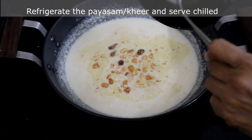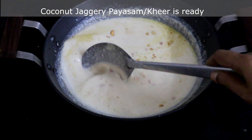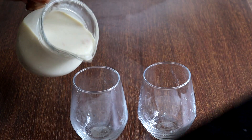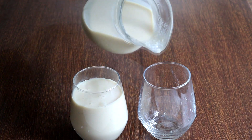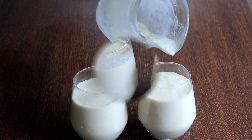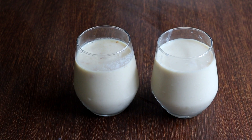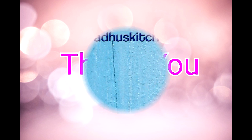Chill this for a few hours in the refrigerator and then serve. Serve this payasam chilled — it is a very very delicious payasam. Do try this and leave your feedback. Do like and share this video. Don't forget to subscribe to Paddu's Kitchen and click the bell icon to get notifications whenever I post videos. Thank you.